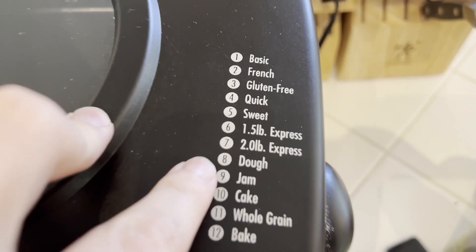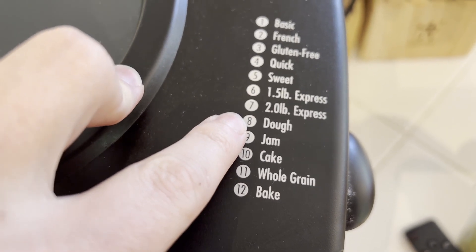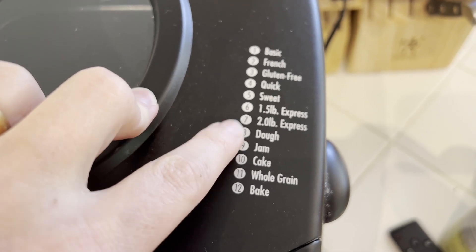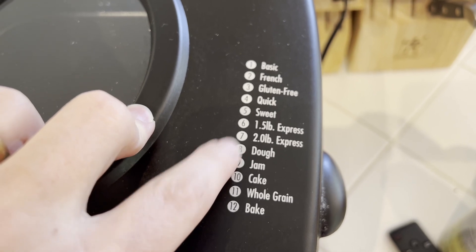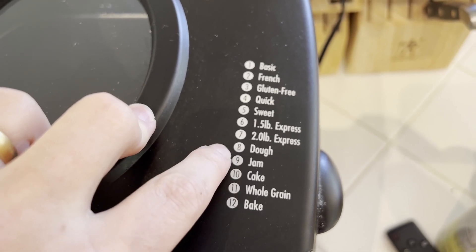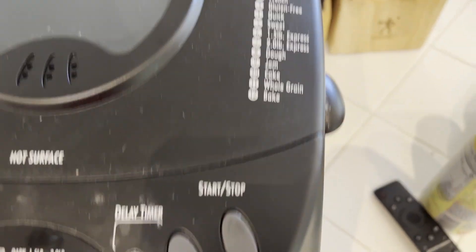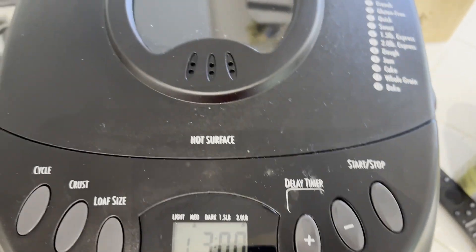One thing I really love and am going to demo is making dough using this. If you want to simplify the process of kneading, proofing, and rising the dough but still want to bake it in a traditional loaf pan or make a different kind of bread, then it's really great to have that dough setting — and that's one of the things the Hamilton Beach bread maker does the best job of.